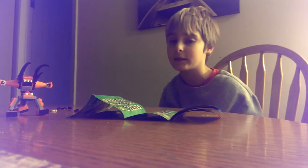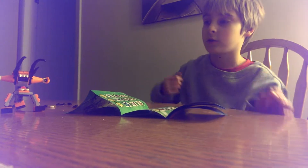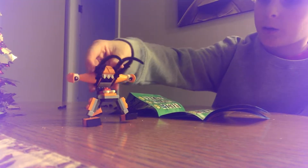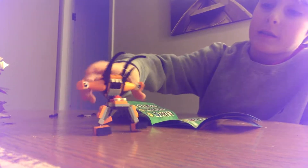Guys, I've got this cool MixelBot series, and I want to show you the MixelBot that came in it. It's a pretty cool one. It came with this one. His name is Bark — I mean, Bear. I don't know. But here he is.